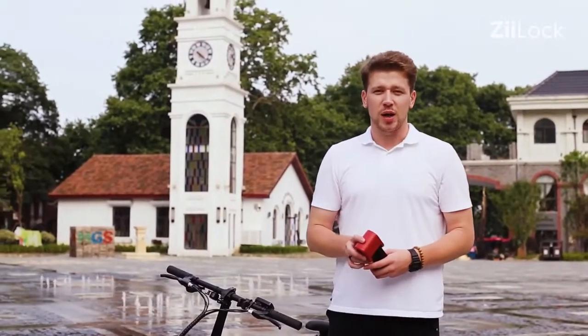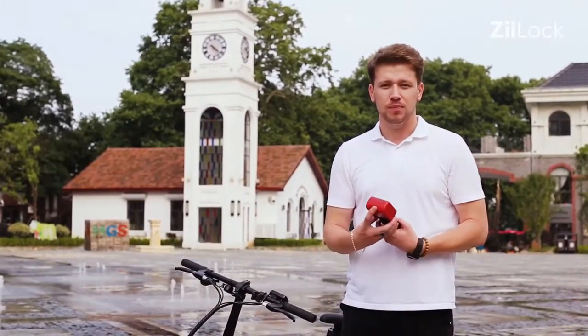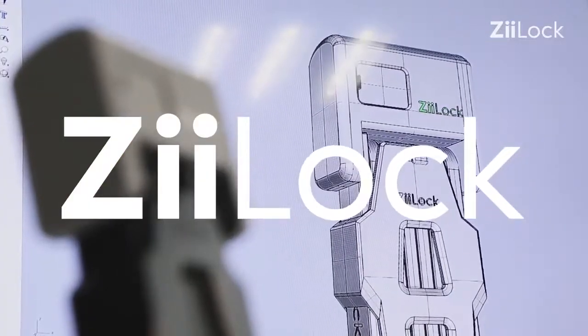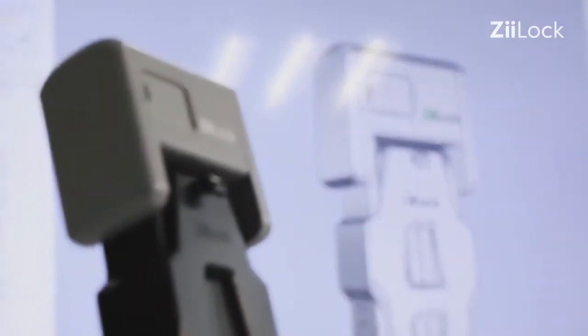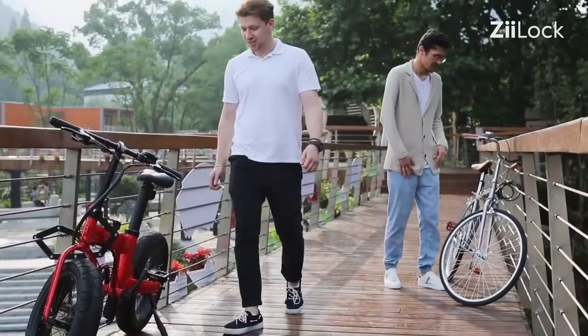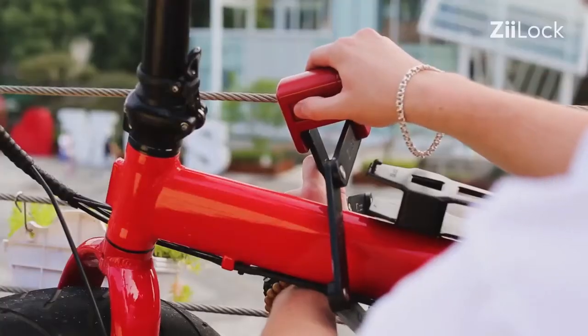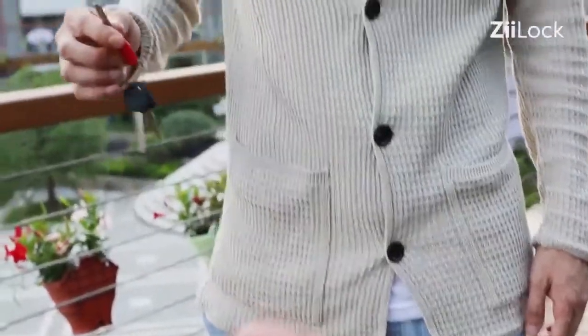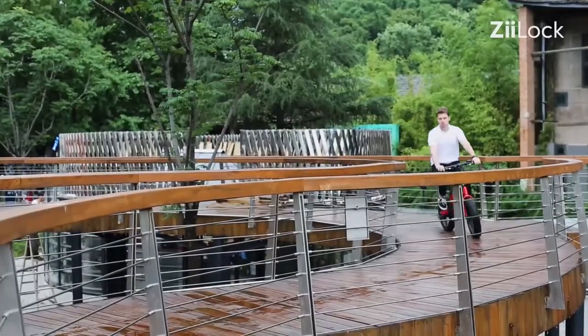What you need is a proactive bike guard. Z-Lock is the first foldable bike lock with fingerprint unlock as well as a smartphone keyless entry for your bike. You are the key to the next street.